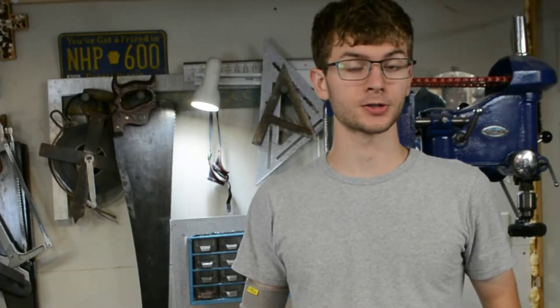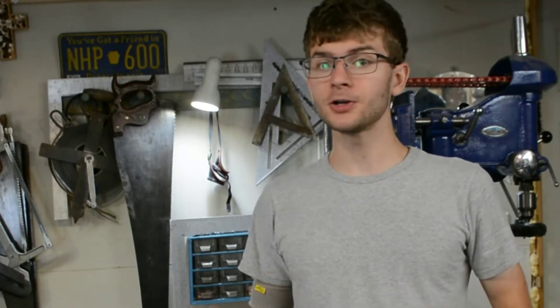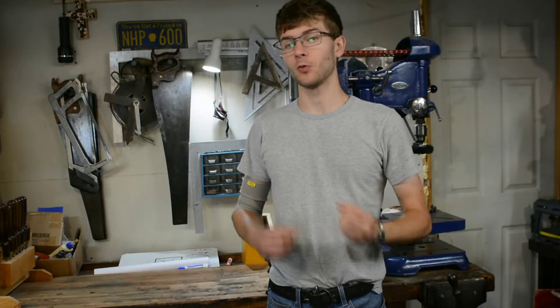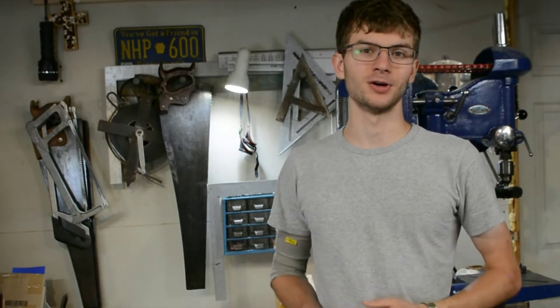When I first started learning how to blacksmith, it took me a long time to get an understanding of how heat treating steel works. I actually came to multiple incorrect understandings of it before I finally had it click in my head. My hope is that with this video I'll be able to give you a working understanding of heat treating steel that you'll then later be able to build off of.